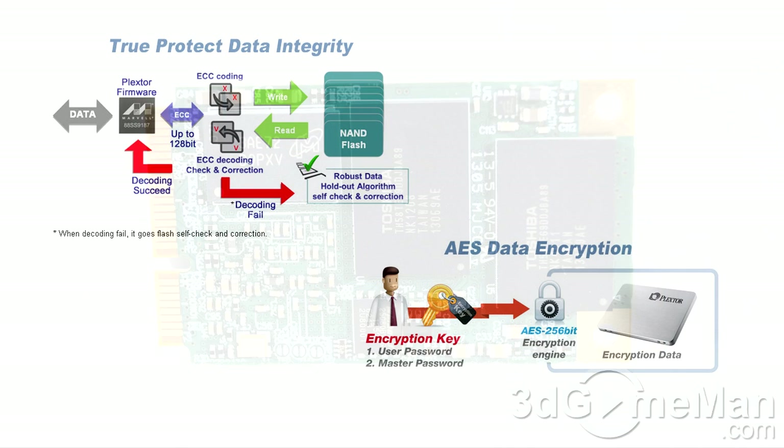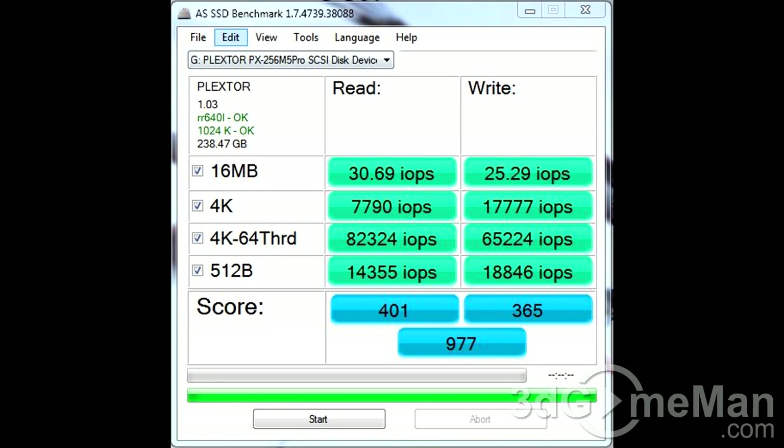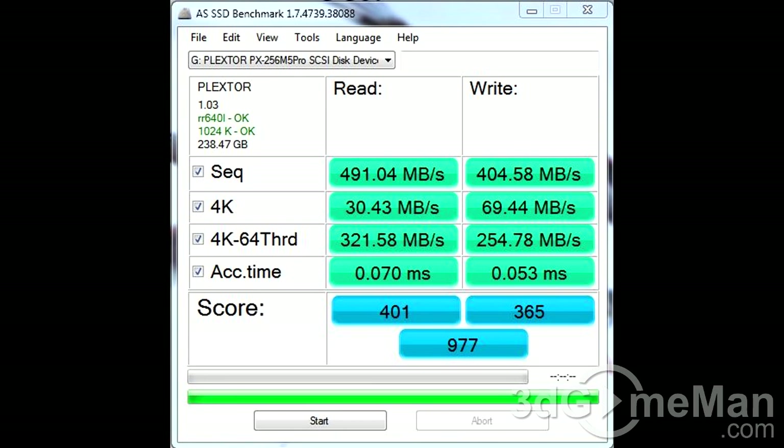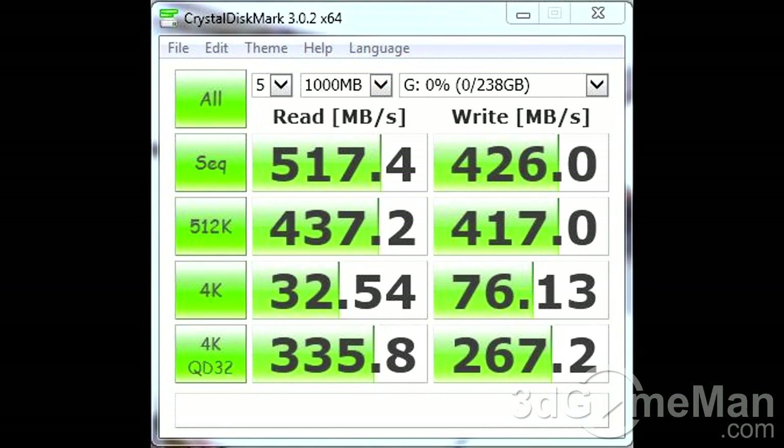This drive also supports full encryption with an Advanced Encryption Standard 256-bit algorithm using its US government AES-validated Marvell controller.